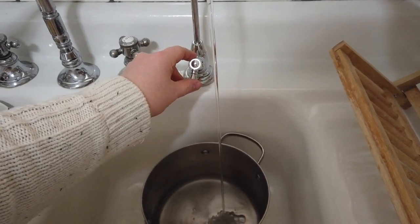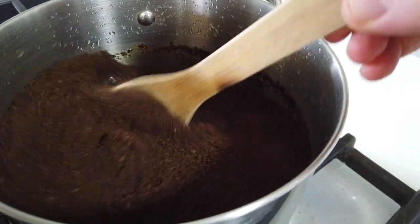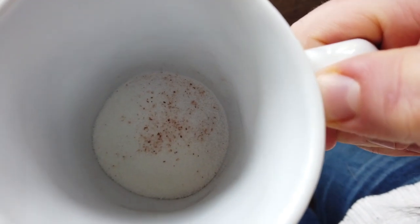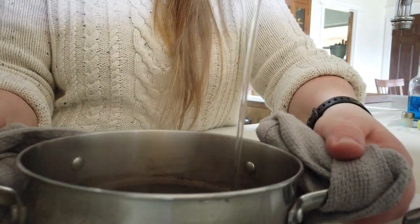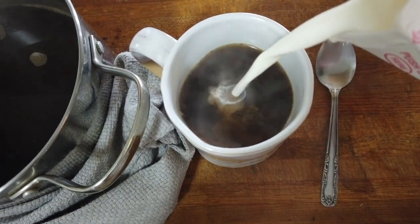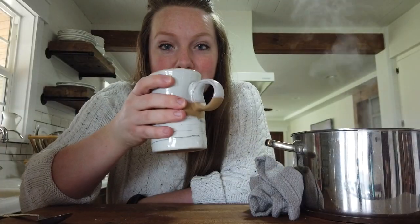Part of buying new stuff for us is selling your stuff and using that money to buy new stuff. So I went through a month of making cowboy coffee. It wasn't really bad — it was just really inconsistent.